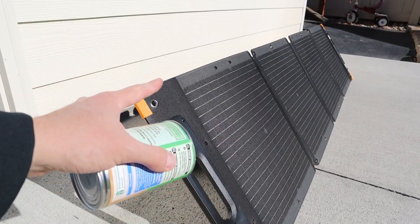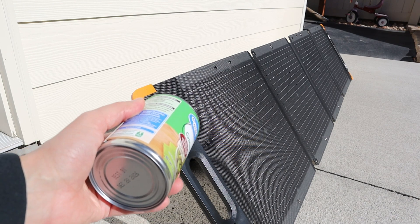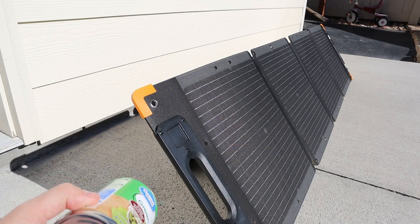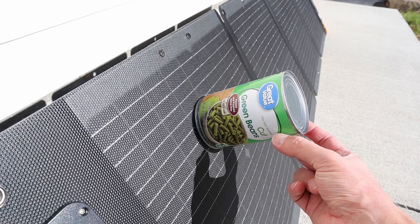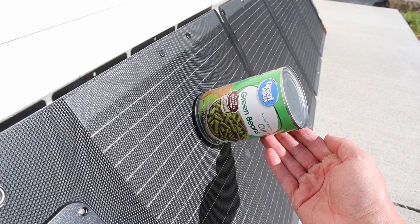It's important to have your solar panel angled properly at the sun in order to get peak power. During the summer you're most likely going to have your solar panel laying flat on the ground, and in the winter months you're going to have to prop it up because the sun is lower in the sky. I like to use the can trick to get the proper angle — when you have the can laying on the solar panel, if it's properly angled at the sun you'll have very little shadow. As I move this around the shadow gets bigger, so if it's facing directly at the sun you don't see any shadow.